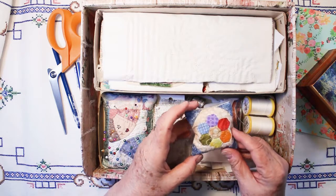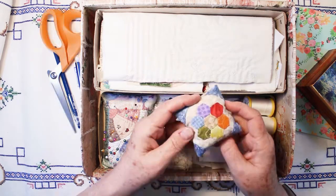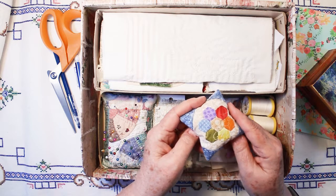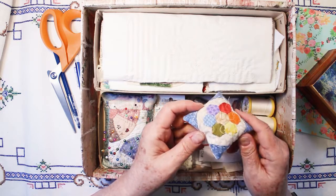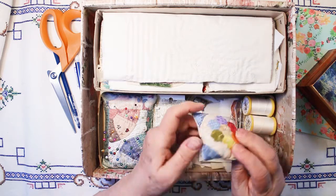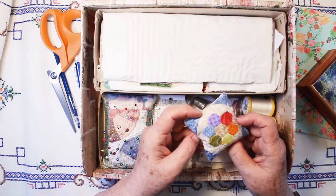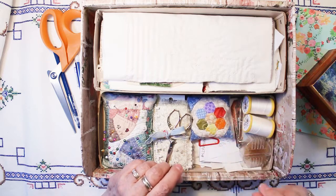This is a needle stop. I found this little tutorial online — it's on a video called Teeny Tiny English Paper Piecing Pin Cushion Tutorial by Emma Jones Vintage Sewing Box. She calls it a needle stop, but says most people would call it a pin cushion. I put a little washer in the bottom of mine so that it actually does stop a needle — if a needle goes in there, it hits that washer. That was probably my second experience with English paper piecing. I'll put a link to that video in the description below.